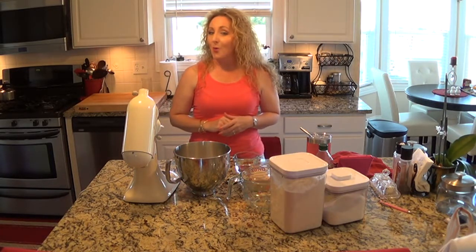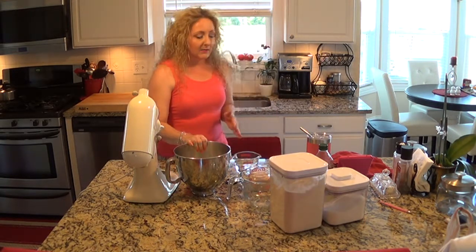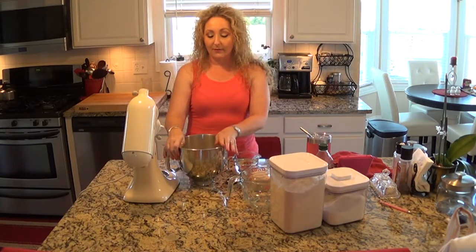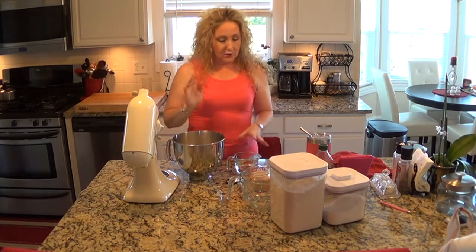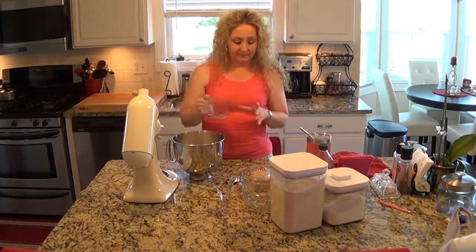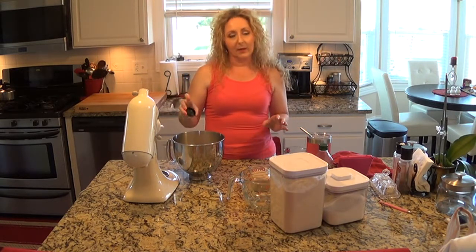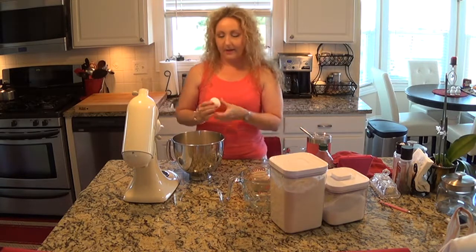That's right, I said homemade buns and yes, you can do it. It's actually quite simple. I've got my stand mixer out and in my mixing bowl I have three and a half cups of all-purpose flour. To the flour we're going to add a cup of lukewarm water, about a teaspoon and a half of salt. I like the pink Himalayan salt, so that's what I've used here. We're going to add an egg.